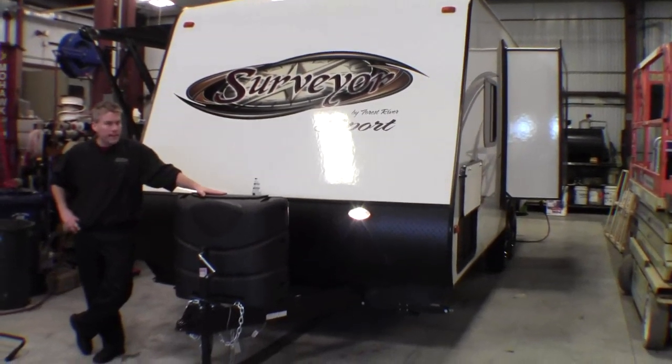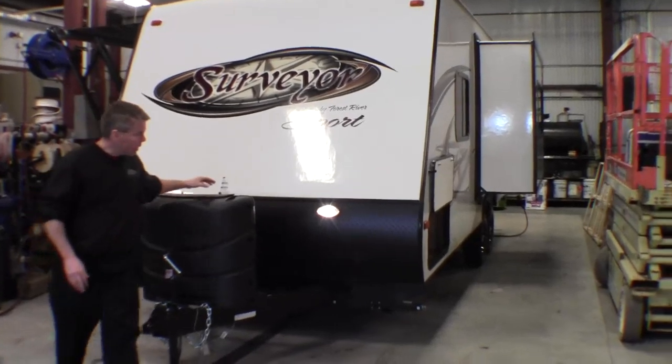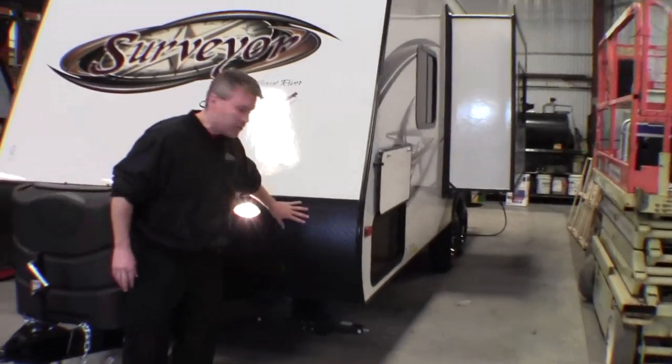I just want to start with the nice propane tanks up front with the black cover. It's also got the black rock guard up front to protect you when you're on those dirt roads.